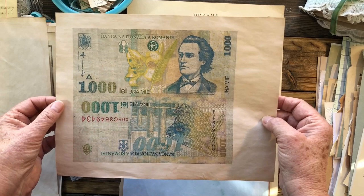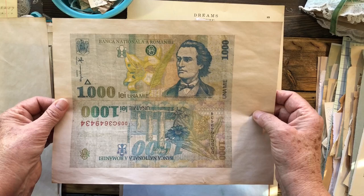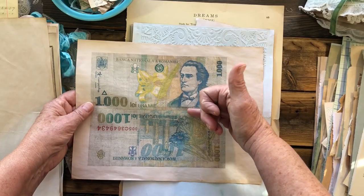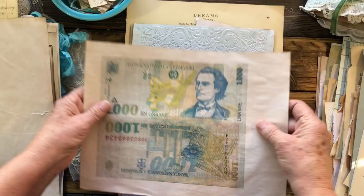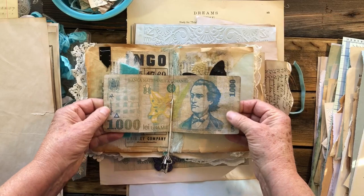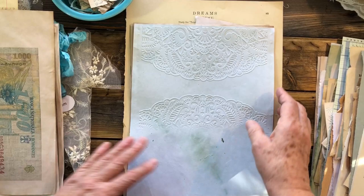Another download — this happens to be old Eastern European money that my daughter found in a flea market in 2003 in Austria, I believe. This money is way outdated, so I have scanned it and enlarged it and then printed it out bottom to bottom. Then I will cut it out and fold it this way and it'll look just like money. This is the middle of my journal — here's the money, it even feels like money. I have stenciled on it and distressed it, folded it. So that's in your downloads also.